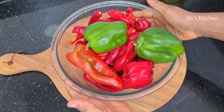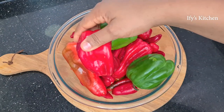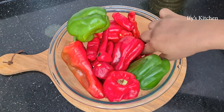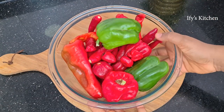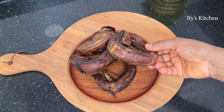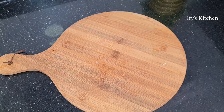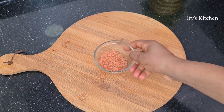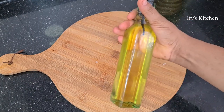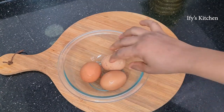Before we go right into it, let me introduce you to the ingredients. We're going to be using an assortment of peppers — green bell peppers, red bell peppers, which you can also substitute with tatashay. I have tatashay here, some cayenne pepper and scotch bonnet peppers. This dish is going to be spicy hot but not too hot. We're also using lots of onions, smoked panla fish that has been smoked to perfection, fish powder, shrimp seasoning, some salt, vegetable oil, palm oil, and I'll be adding eggs — those are optional but I recommend them.